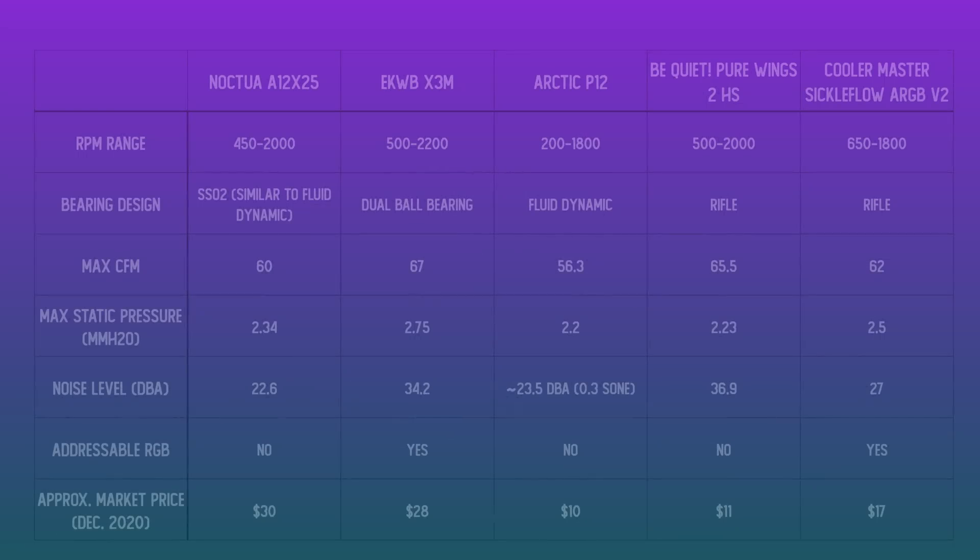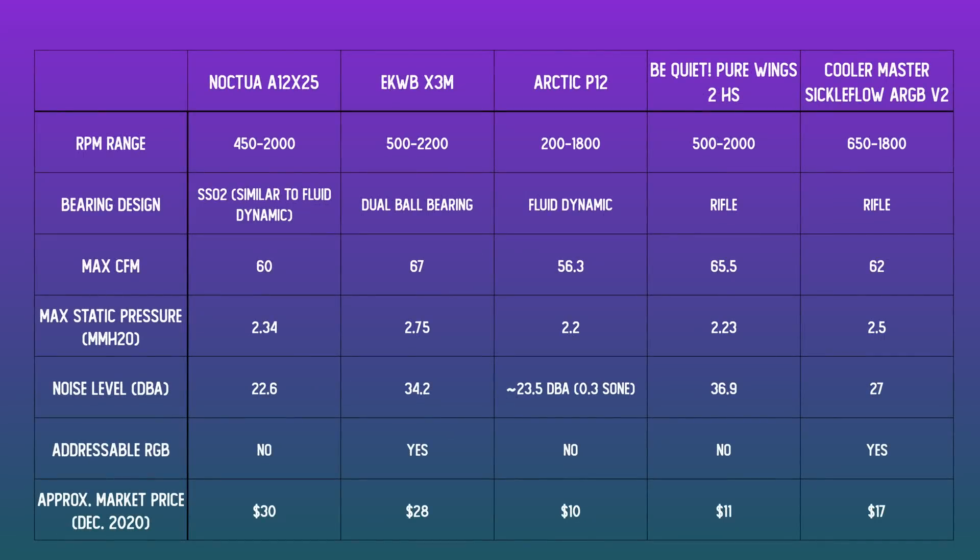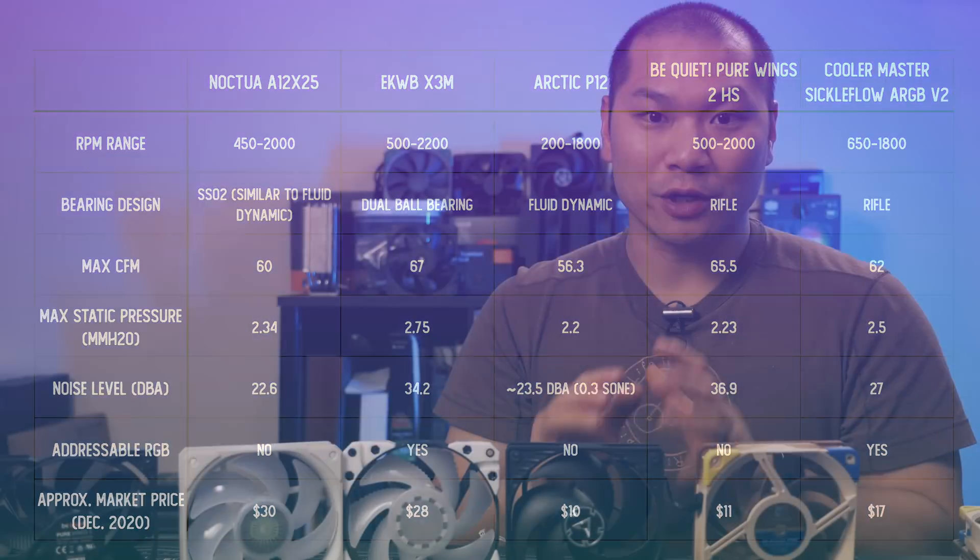Let's look at the RPM ranges of these fans as well as the manufacturer's CFM and static pressure ratings. Even though noise is given by the manufacturers, there's no indication how far they're measured at, so it could be all over the place and I wouldn't take too much stock in that number. The new Vardar fan does boast the highest RPM, airflow, and CFM rating. I'll give a brief rundown on each fan and then let's dive right into the testing results.